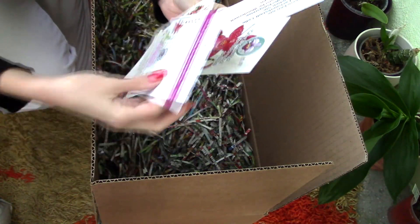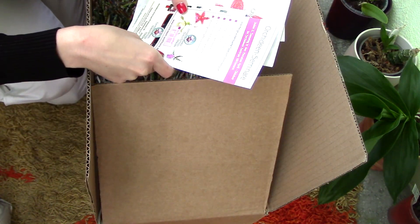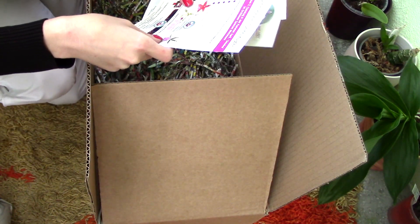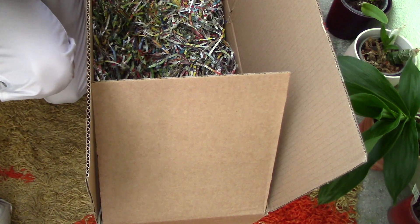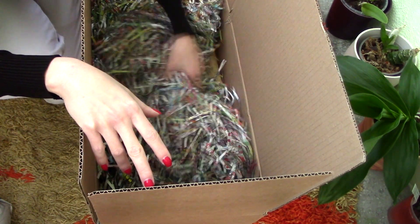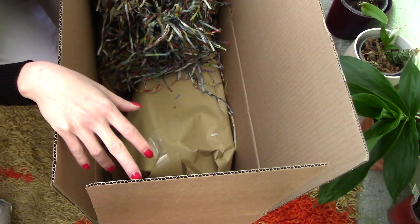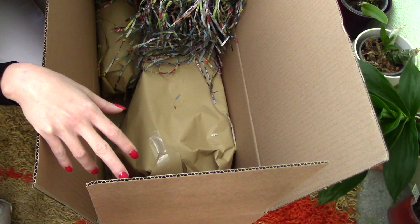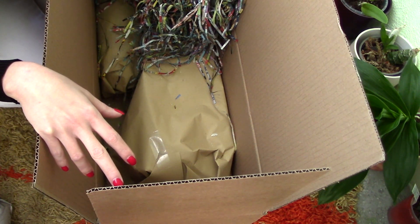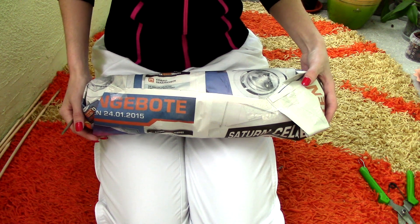In this box I got some promotional materials — they're in German, but they're promotional stuff, so that's nice. I don't know if I got any bonus orchids since it's my first order; I highly doubt that. And behold — some more orchids. Are these orchids enormous? Let's find out!